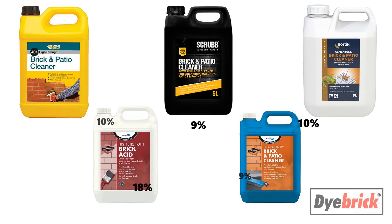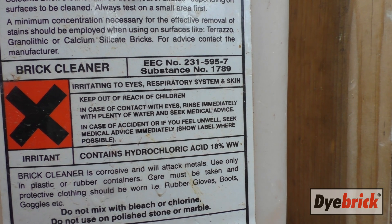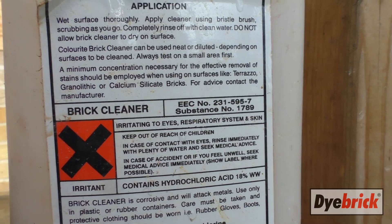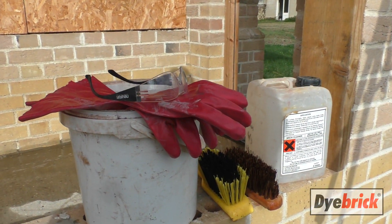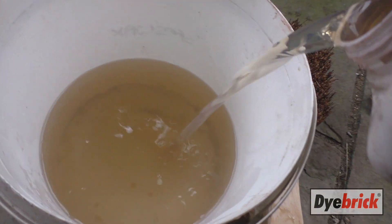Some brick acids come at about 10% or 8% — just check on the back, it should say that. For this one we're using an 18%, which is quite a strong one, and then we're diluting that 50-50 with water to produce a 9% solution of hydrochloric acid. You should always add the acid to the water, not the other way around.